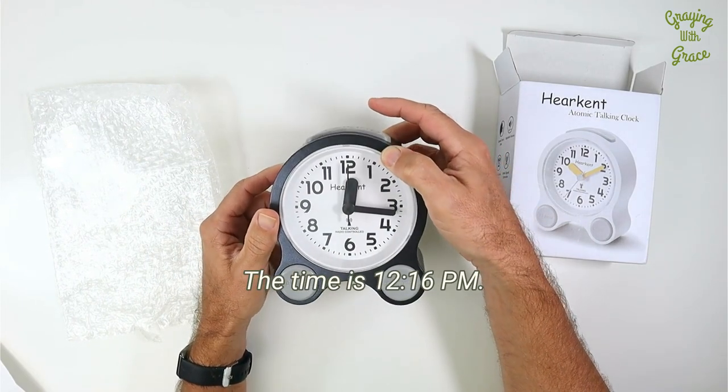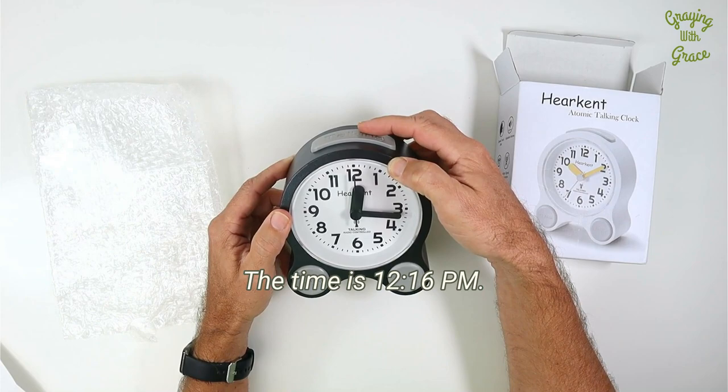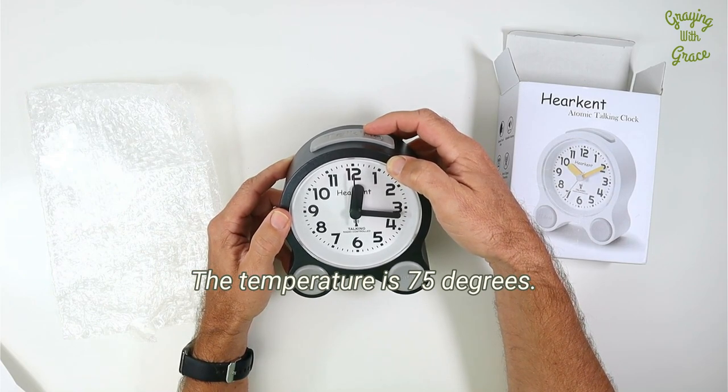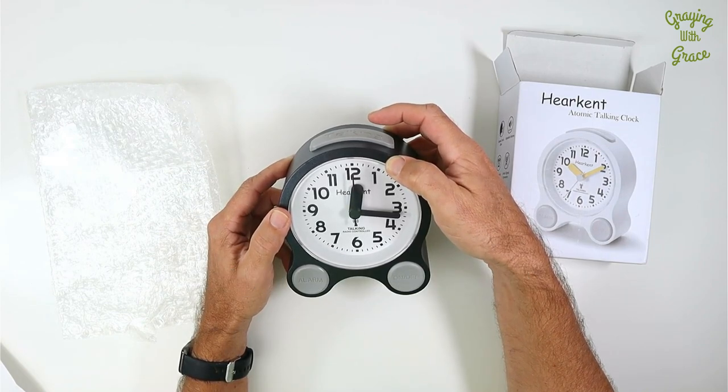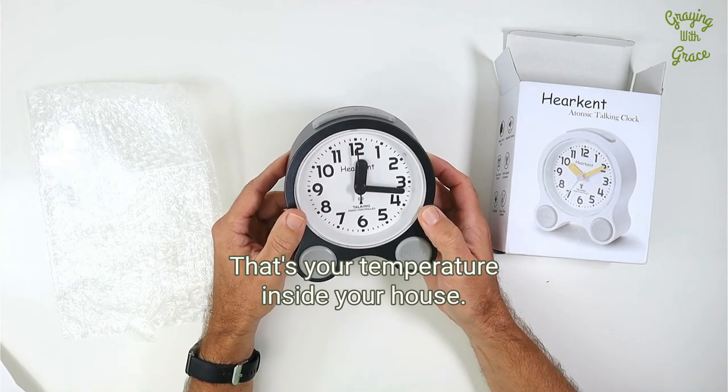The time is 12:16 p.m. The temperature is 75 degrees. Today is Saturday, January 1st. That's your temperature inside your house.